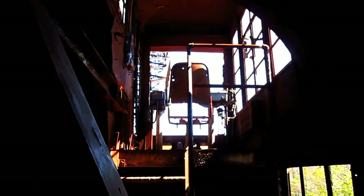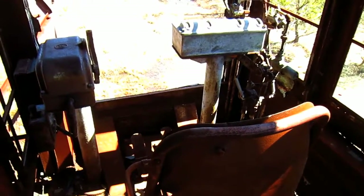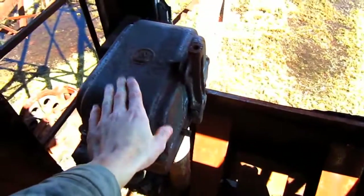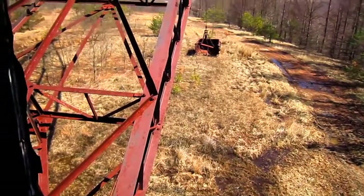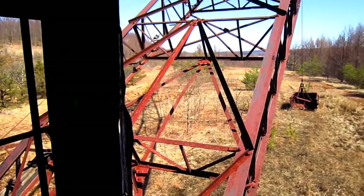Now let's go up and check out the operator's cab. Here you can get a good overview of the operator's station on the 721. You can see the two foot pedals on the floor and all the hand levers and controls that would work all the digging functions on this machine. And from here you can get a crystal clear view of what the operator would see if he were running a 721.